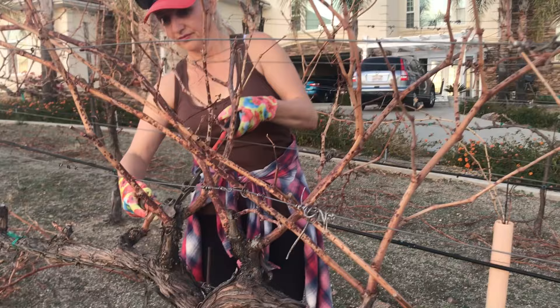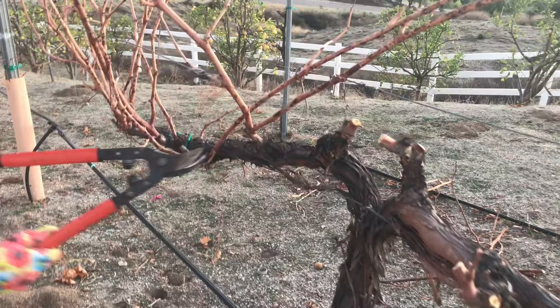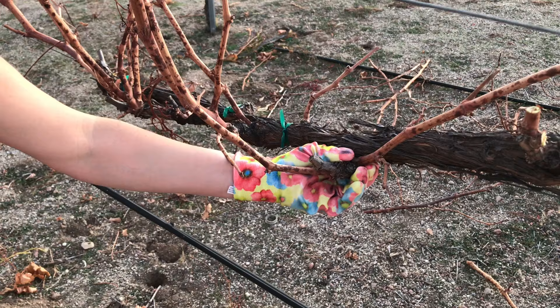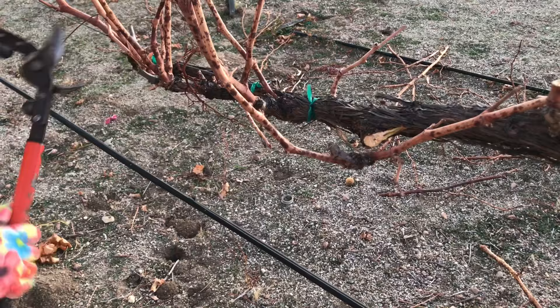If you're visiting my YouTube channel for the first time, I'd encourage you to check out my charity called Vlada Seeds of Life. The main goal is to help reconnect families and communities in America and to teach kids how to grow and prepare their own food. Here's another good example of vines that have grown a little too low — I don't want them growing too low, so I'm gonna get rid of these altogether and focus on the vines that are growing upward.